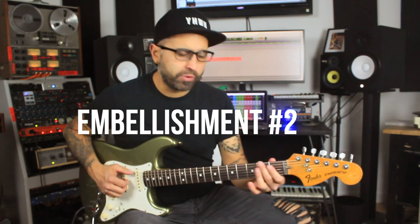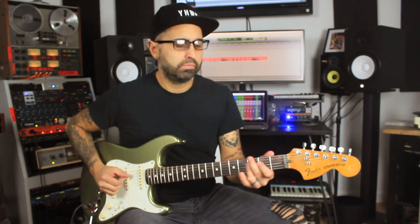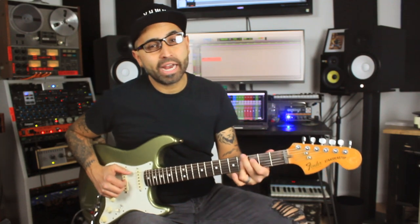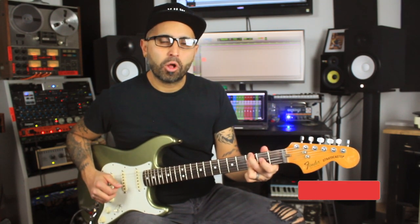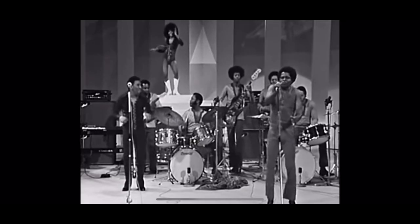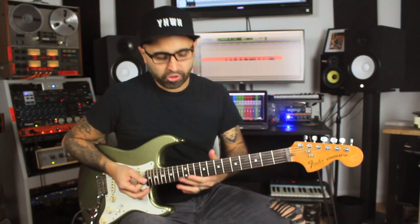Another really nice embellishment is approaching the chord a half step below, but also going a half step higher to that A flat minor 7, and then back down to the G minor 7. Almost like that James Brown thing, but more in that neo soul sound — Erykah Badu, D'Angelo, Jill Scott kind of vibe.